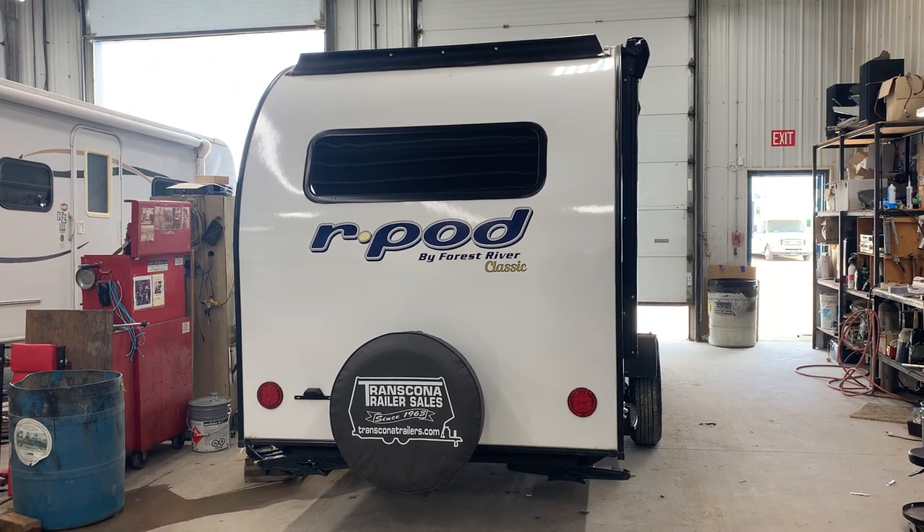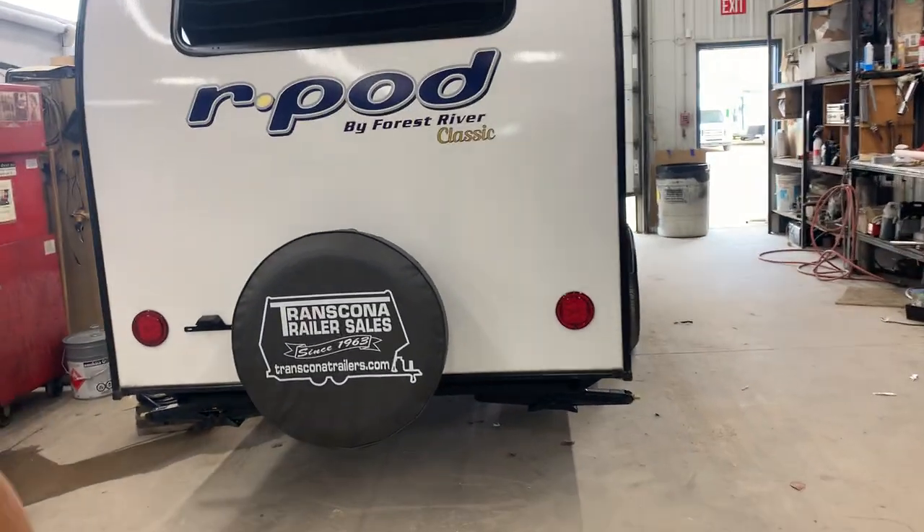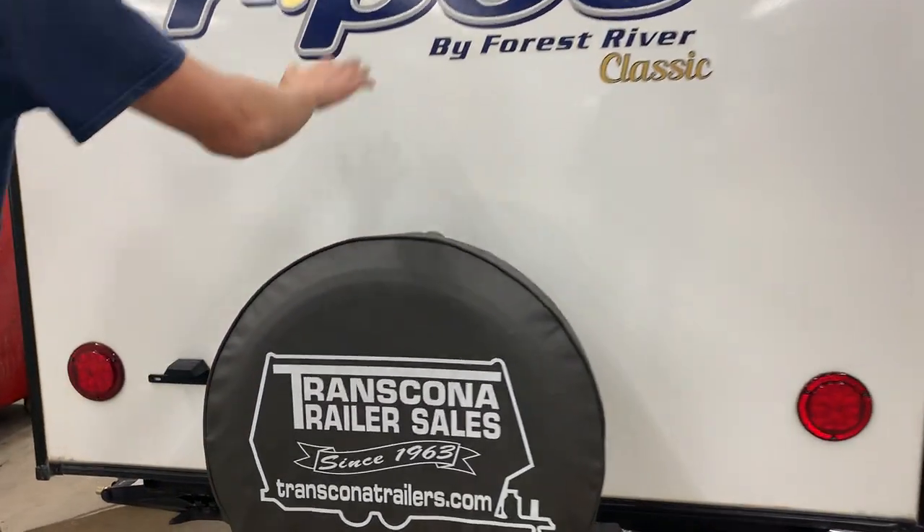Hi there and welcome to your 2024 R-Pod 190. Starting off the back of the unit, you do have a spare tire located right in the back here.